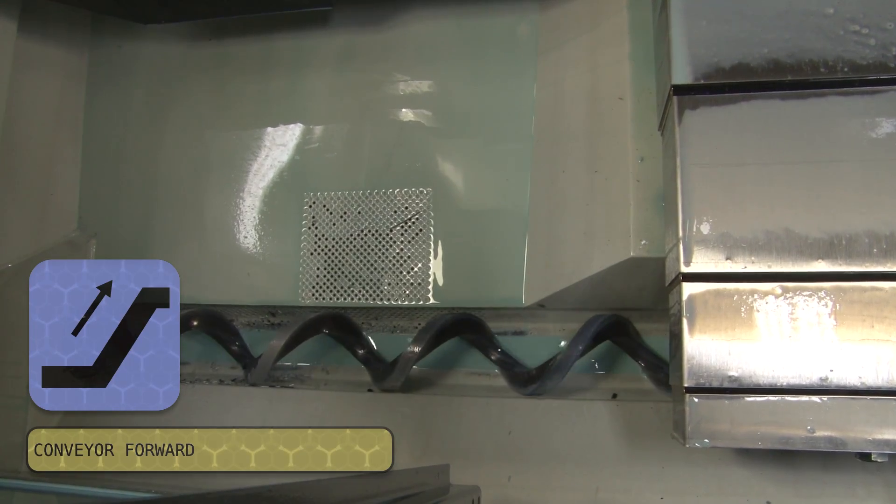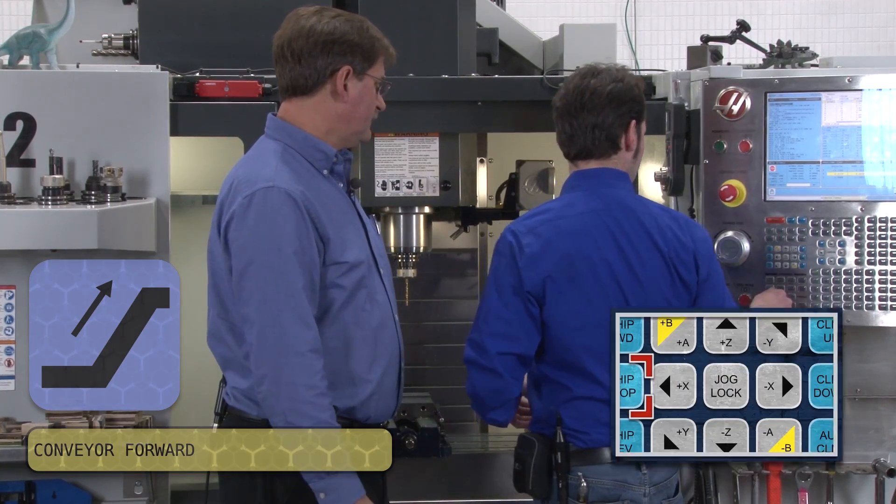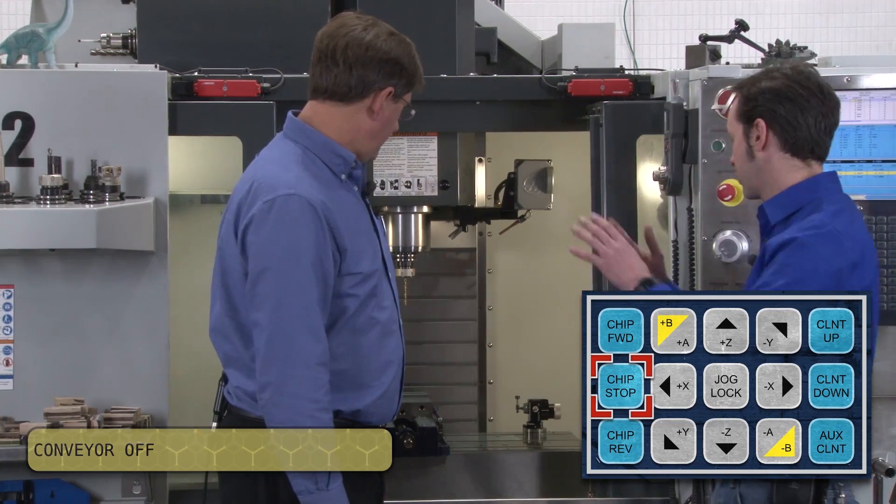There's a hose on the back with a nozzle. That's how we do it — we get out the hose and hose it down. It all goes out.